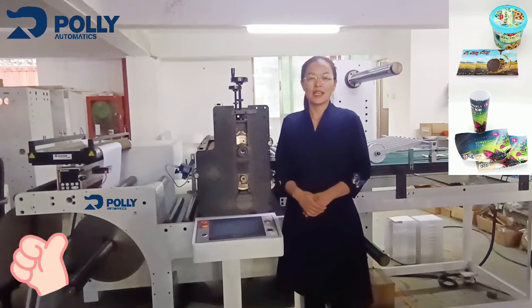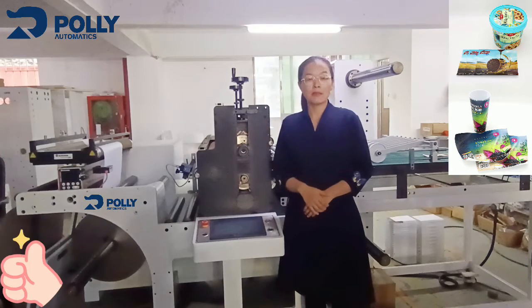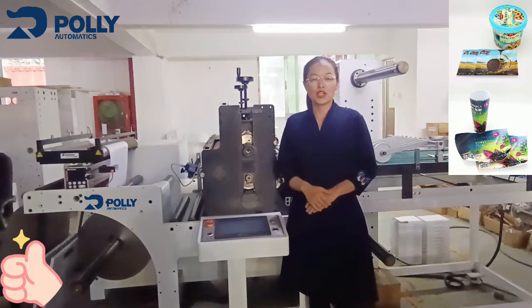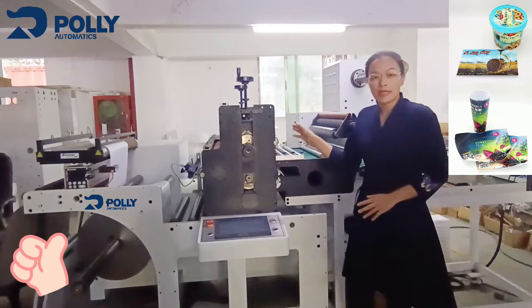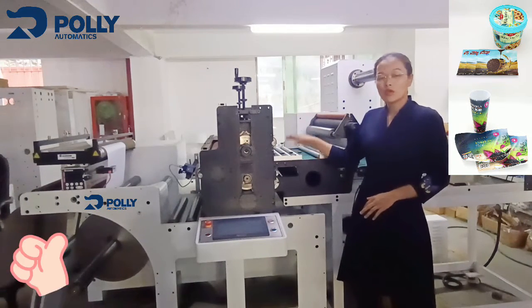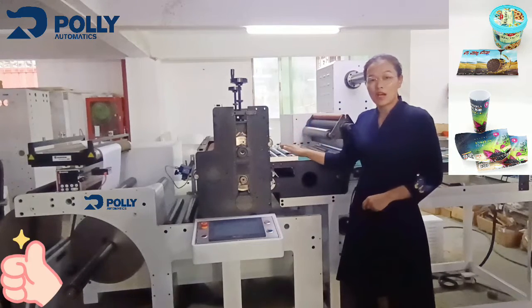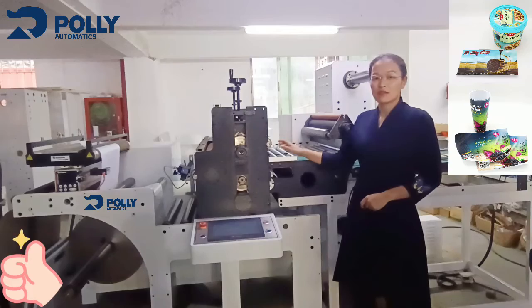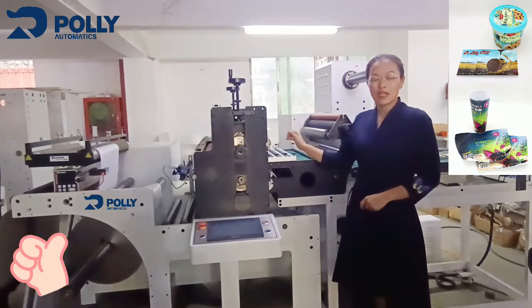Hello, I'm Heidi. Today I want to show you this customized remote label machine. This remote label machine is a single head with cutting stations. What I want to highlight is a 570 millimeter base of the cutting base.